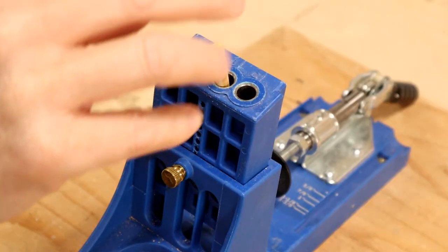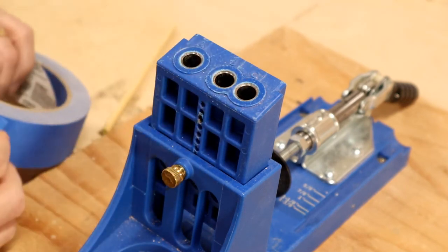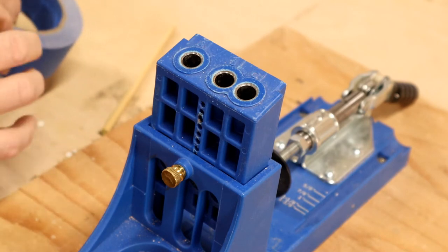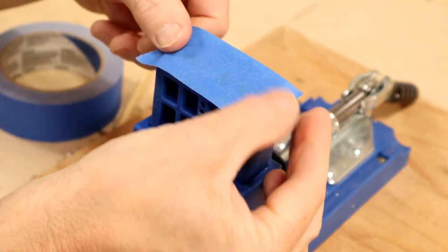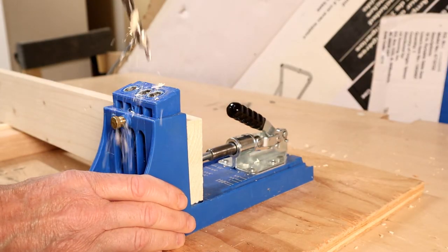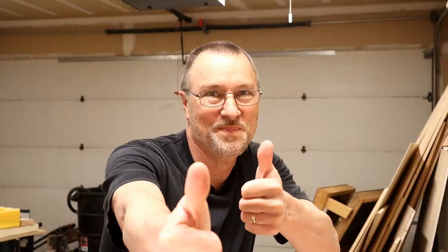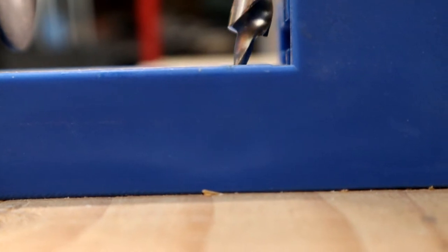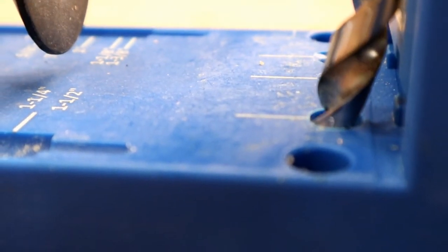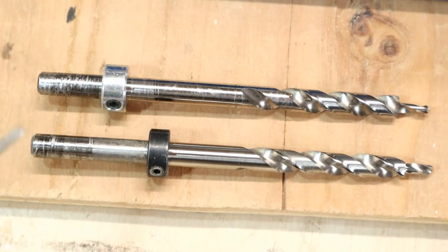Next tip: put a dowel in your screw hole, or maybe a piece of painter's tape — something to remind you to check the settings before you actually start to drill on a piece of wood. Make sure all your settings are correct. Otherwise, if you don't do that, you go to drill with the wrong setting and it blows out the end — you won't have a secure fitting. And as you can see here, if you don't have it set right, you can drill into the jig itself, which I've done many times.